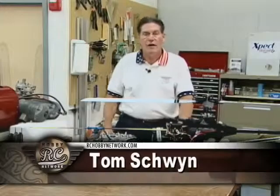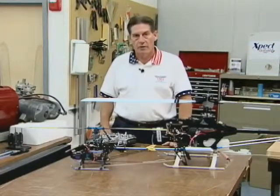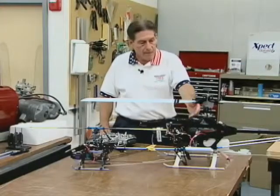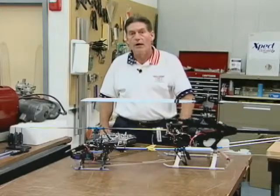Helicopters have become very popular in the last few years, and in the last year to year and a half, electric minis have literally begun to perform at the same levels — and in some cases actually greater — than their equivalent glow or gasoline powered counterparts that have been around for a long time.